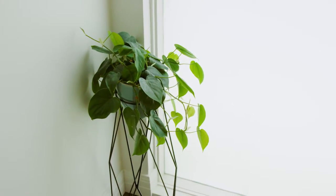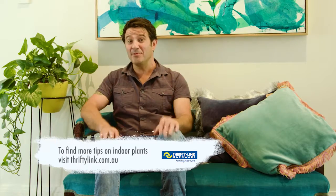For those of you that have tried indoor plants before and haven't had a lot of luck, hopefully these tips will help you. Remember, a little bit of TLC will go a long way.